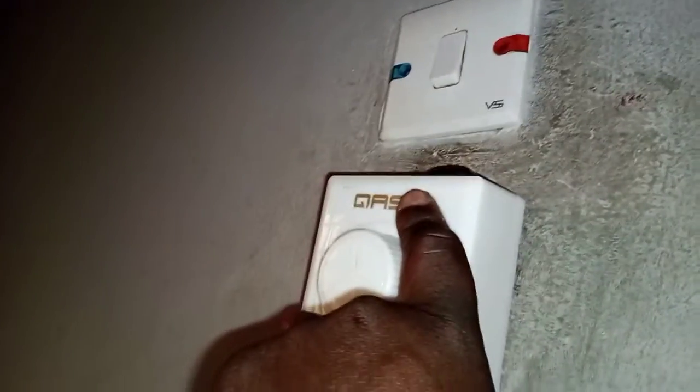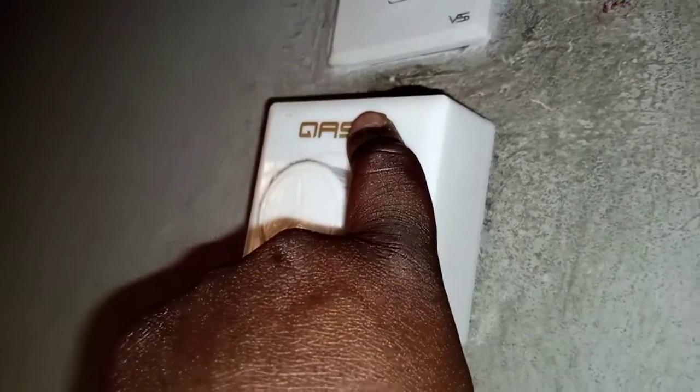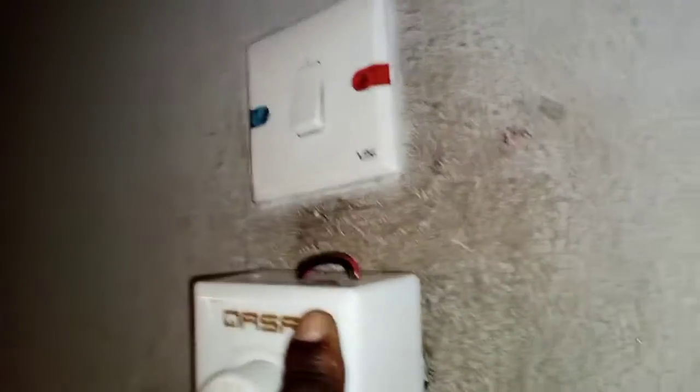For this particular fan, before you connect it, you need very good DC wire. You are going to run two wires from the fan to the control unit.